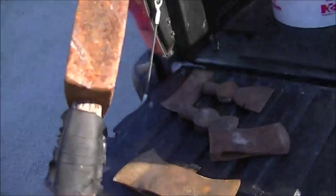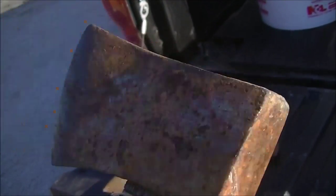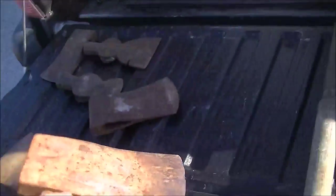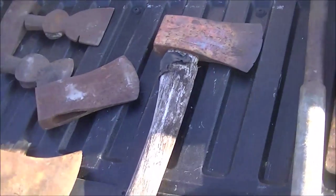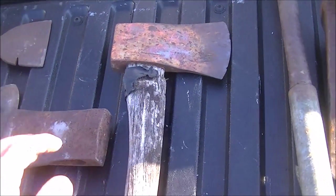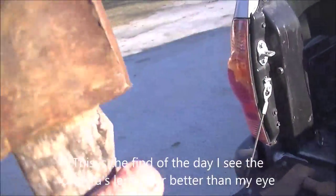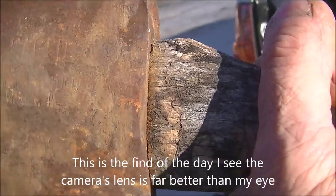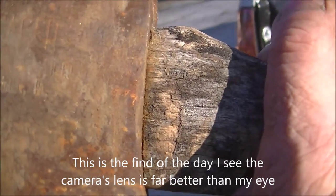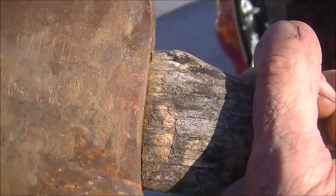I don't see any proof marks on it or anything, but it's not a bad-sized little axe. That one I'm most happy with — that's a small axe. And there's this one: there's some writing on it but I can't make out what it says. I can't tell until I clean it up a little bit.